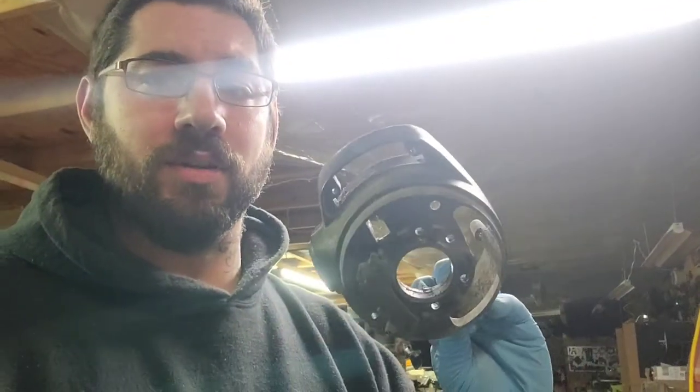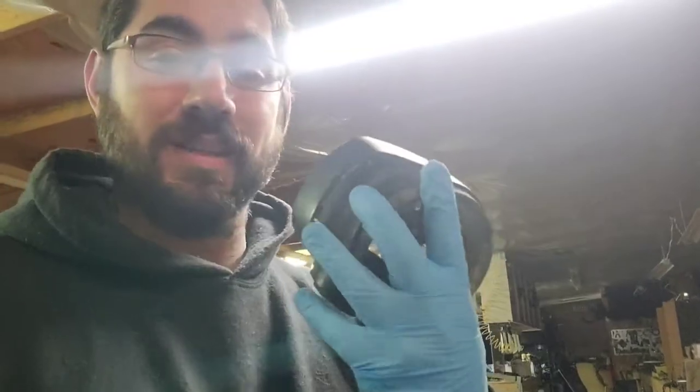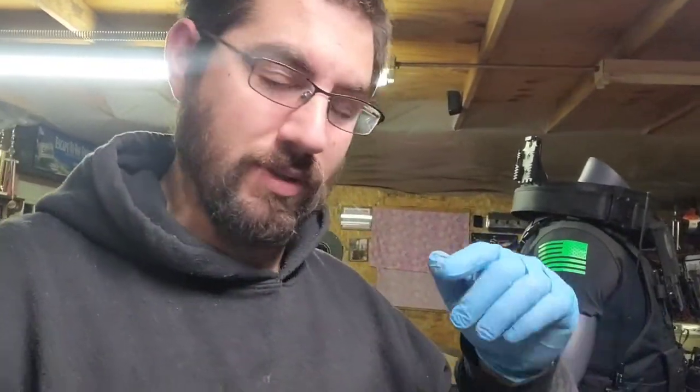This is the original column, but I don't need this one. If you notice, it has the park, reverse, drive — it has the gear select up here. I don't have a need for that because my Cuda is a floor shift.